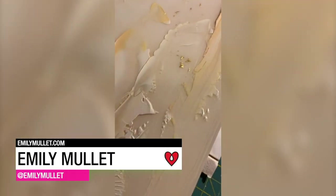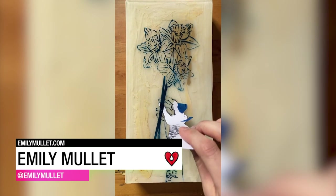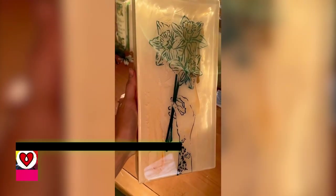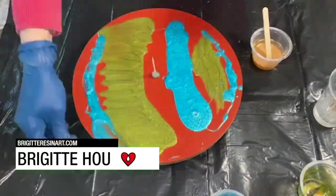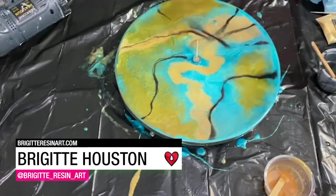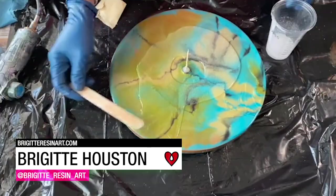Emily Mullet layers hand painted and screen printed imagery in between multiple coats of ArtResin to bring a unique depth to her work. With a resin and acrylic pour, Bridget Houston transformed a plain wood serving tray into a piece of functional art.